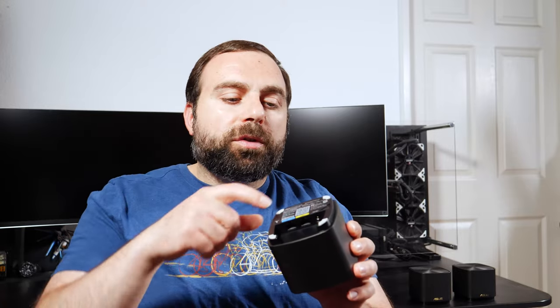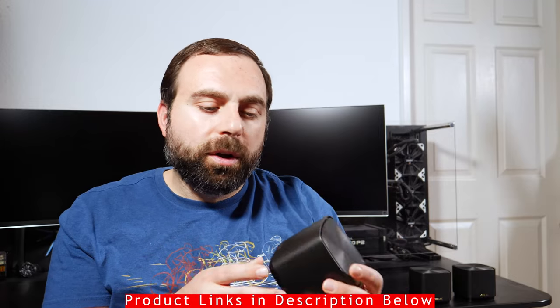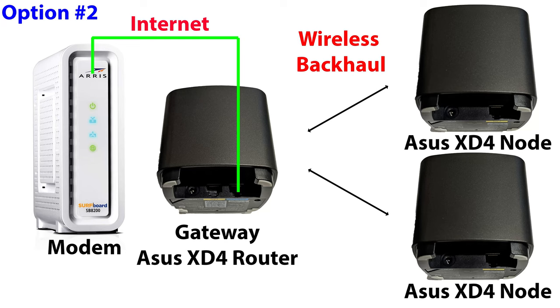If you need more Ethernet ports, just hook up the LAN to a switch and you're good to go — I recommend an unmanaged switch, and I'll have product links in the description below. Option 1 is when you connect this to your modem by itself. I get close to it with both devices and I pretty much get full speeds, which is what I would expect. If I didn't get full speeds, I would be concerned.